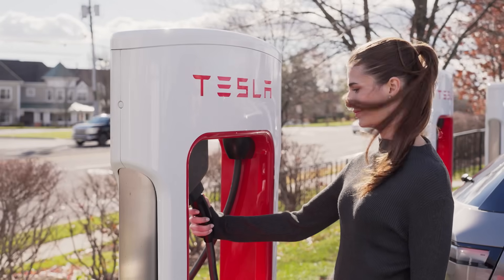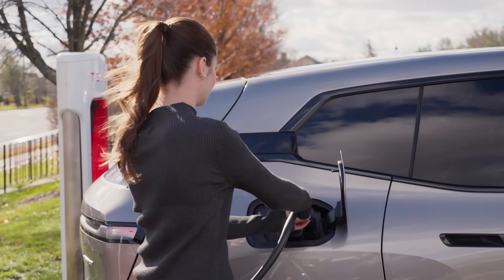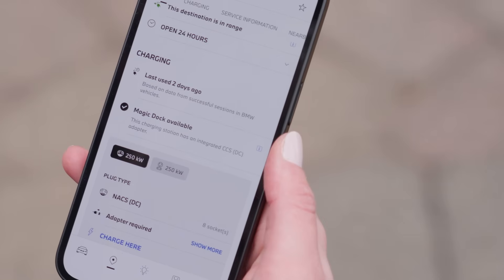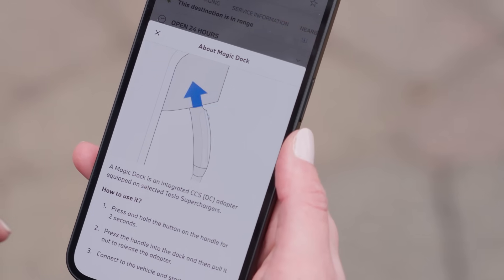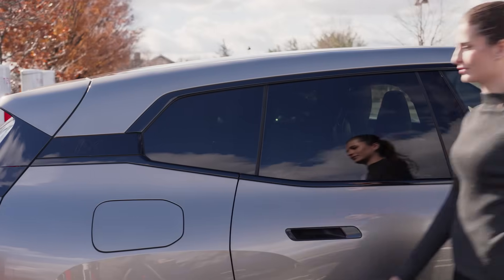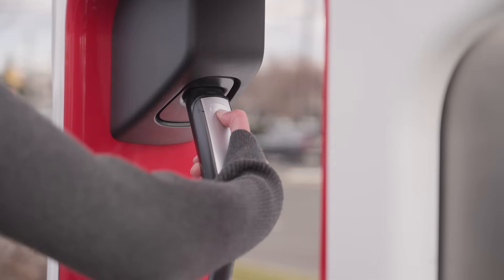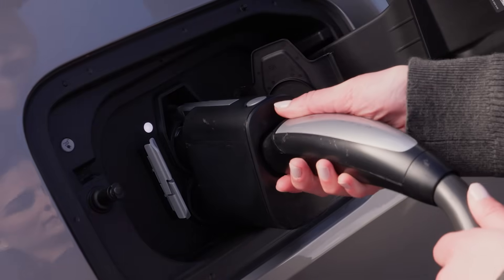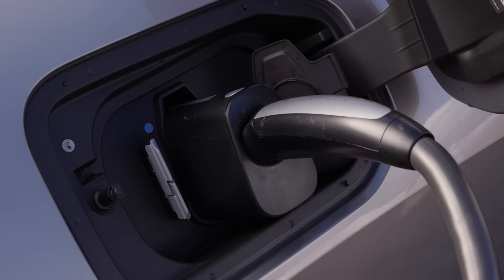Certain Tesla Supercharger stations come equipped with an integrated NACS to CCS adapter called the Magic Dock. These stations are identified in the My BMW app under the charging station details. When you're ready to connect, wrap your hand around the connector, press and hold the release button for two seconds, then push up on the handle. This allows the Magic Dock adapter to be released with the charging cable. Insert the Magic Dock charging cable into the charging socket of your BMW.